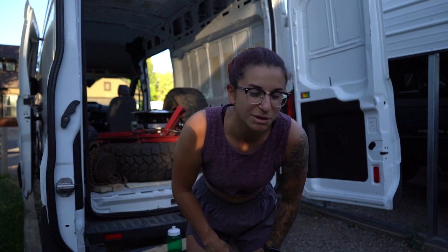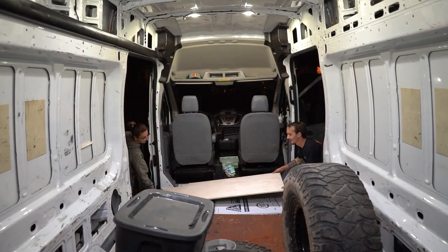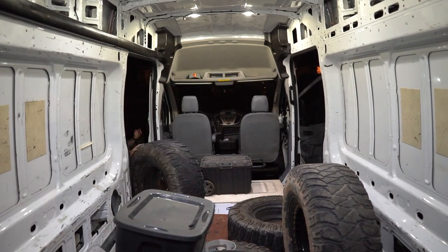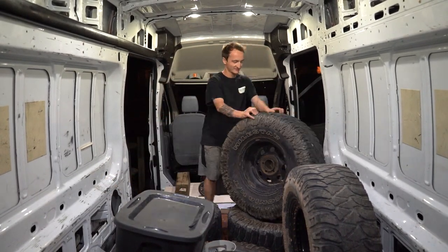Usually when you see people weigh down the fiberboard and aluminum they put a few bricks or a cinder block — Ron decided to put his entire garage. After getting the fiberboard and aluminum glued down in the front, Ron decided we also needed a plethora of weight there as well, including our entire 150-pound rooftop tent. It's excessive, yes, but we are going to have a subfloor that will probably outlive the van.